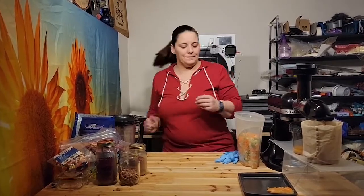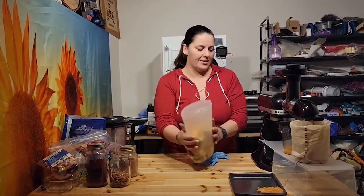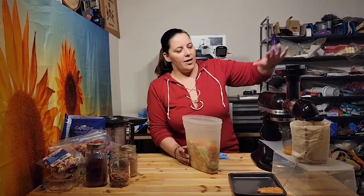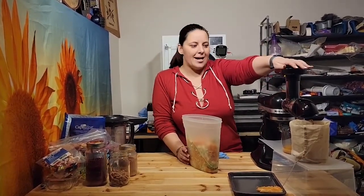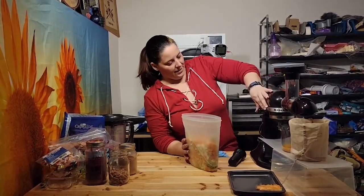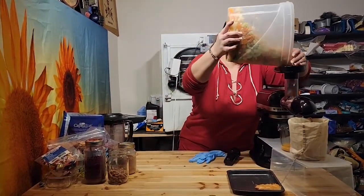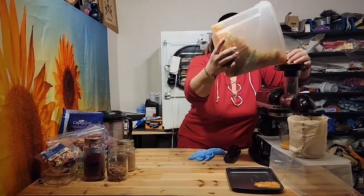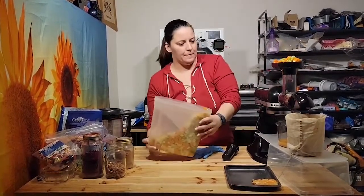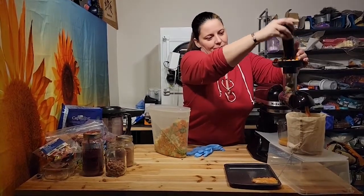I just defrosted it, and the first step we're going to do is juice it. It's defrosted here in this container. I've got a KitchenAid stand mixer with a juicing attachment, and we just juice away.